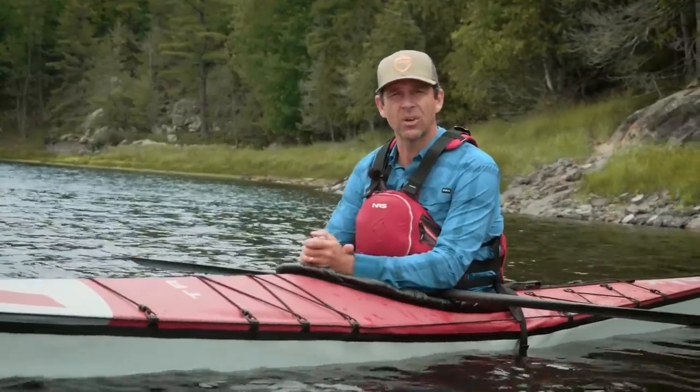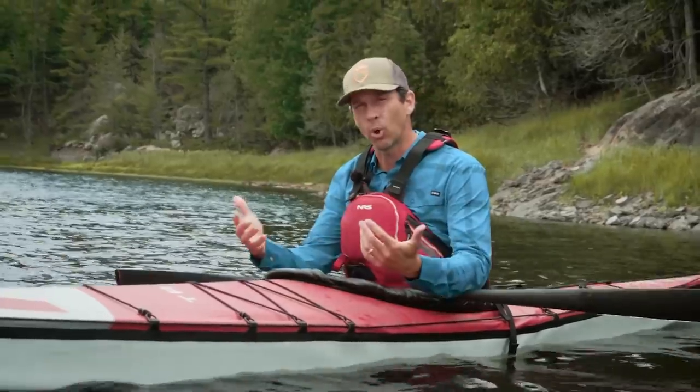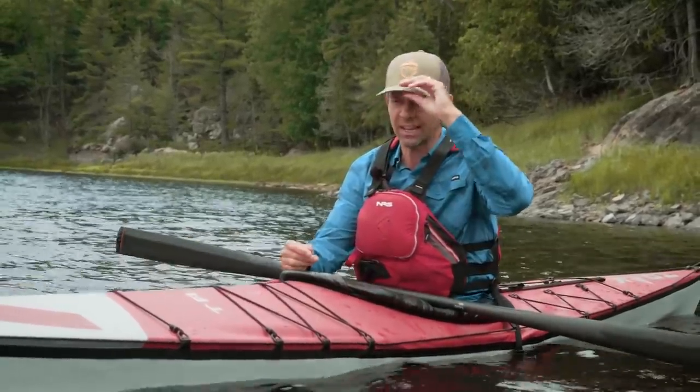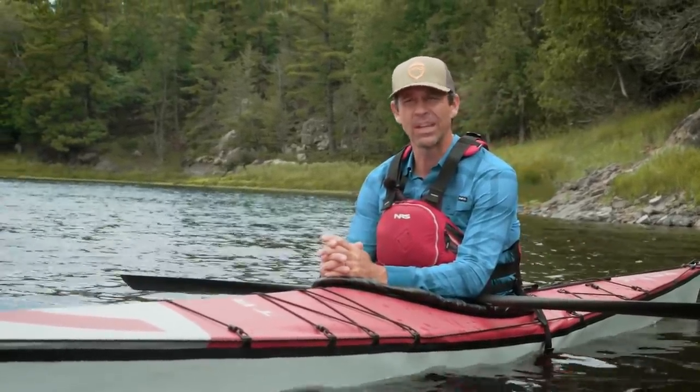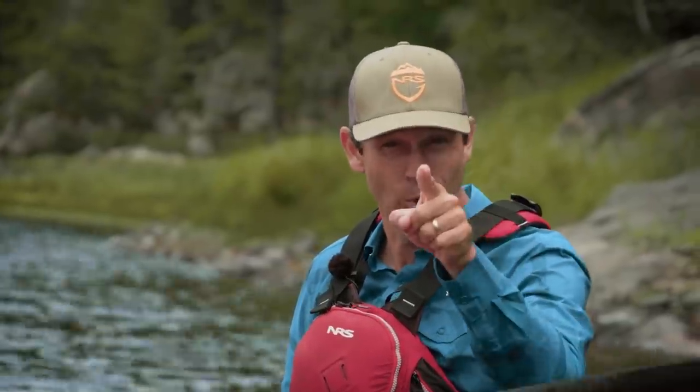The last thing to talk about, which is a big factor for any portable kayak — inflatable or folding — is durability. I've tested this thing in some pretty rough conditions, everywhere from big surf in Jamaica to running some significant whitewater. But you don't need to take my word for it — I'm going to show you what I'm talking about.